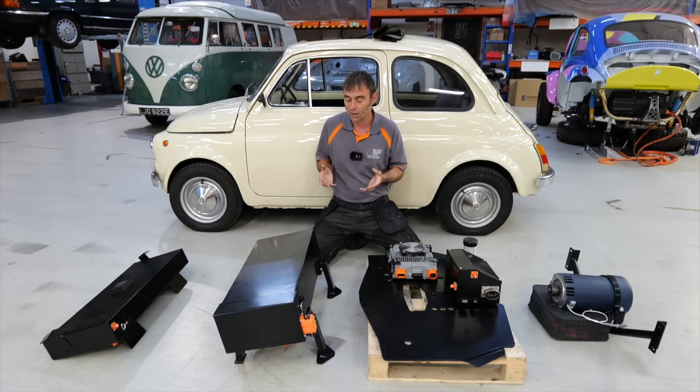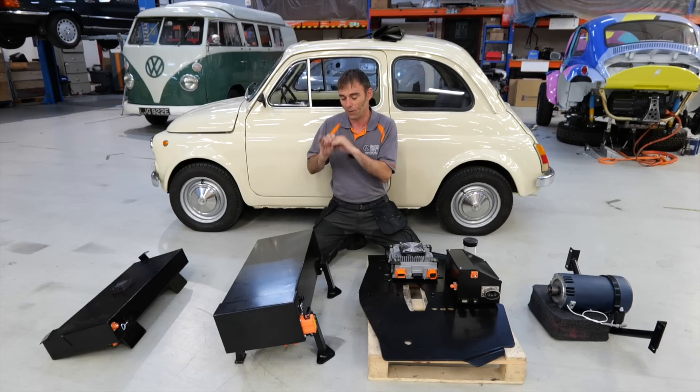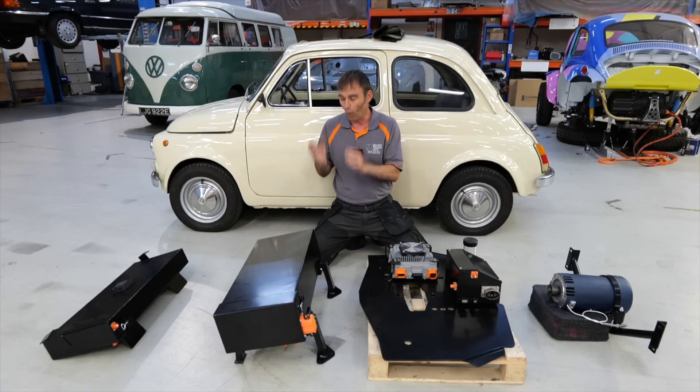I've driven this in the city — I hate driving in the city because I'm a country bumpkin from Wales — but this car in the city is hilarious. It's so nippy and everybody waves at it, and people even let you out at junctions. So back to the conversion: this is a 15 kilowatt hour battery pack, which is plenty enough for a city car. Three Tesla batteries in series give you around about 75 volts.